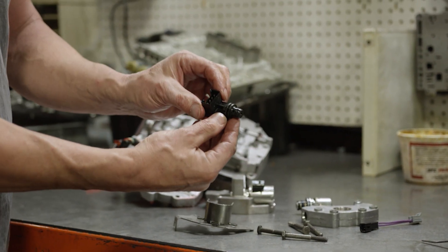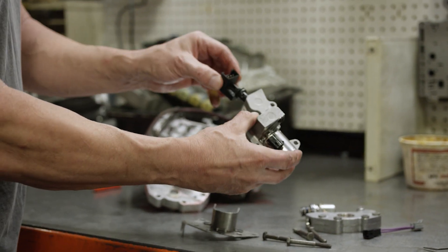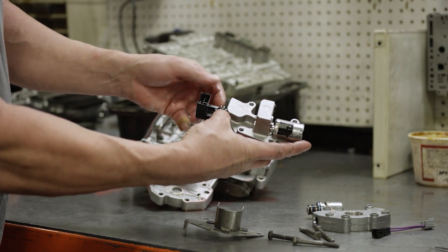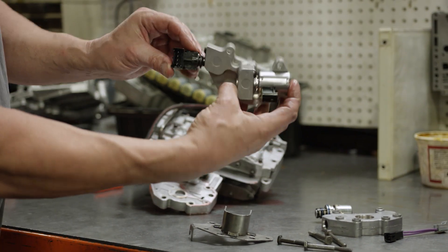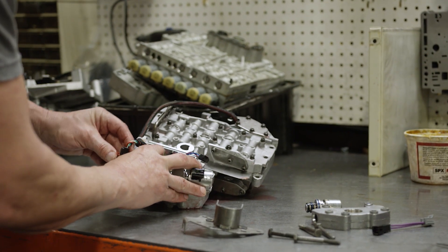This transducer is your transmission temperature sensor and it also is the feedback governor pressure control that comes back from the transmission. So it basically plugs right in like so, and you have your nice little assembly.